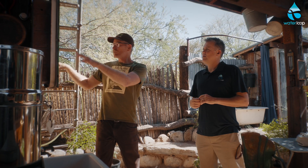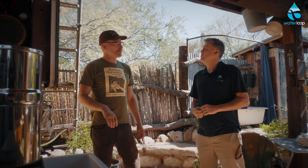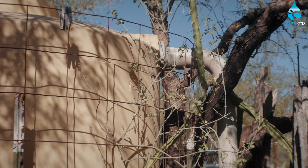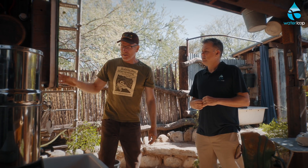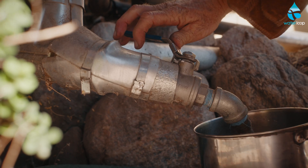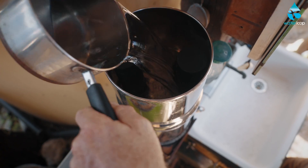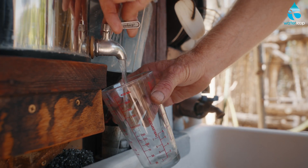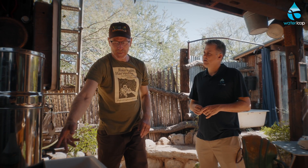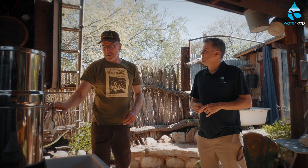We use two 1,000-gallon rainwater tanks. We move the water from the roof via the gutter into the tanks with gravity, so there are no pumps — we reduce the cost that way. Then the water comes to the faucet via gravity. I can filter that for drinking and cooking purposes using an activated carbon filter — a little Berkey filter. I put the water in the top, it drains down to the bottom, and there's a small faucet at the bottom where I can access the filtered water.